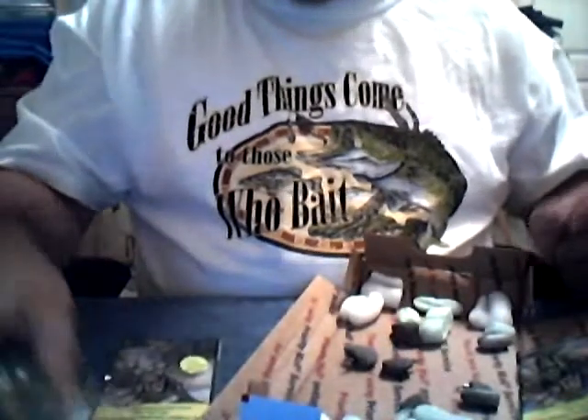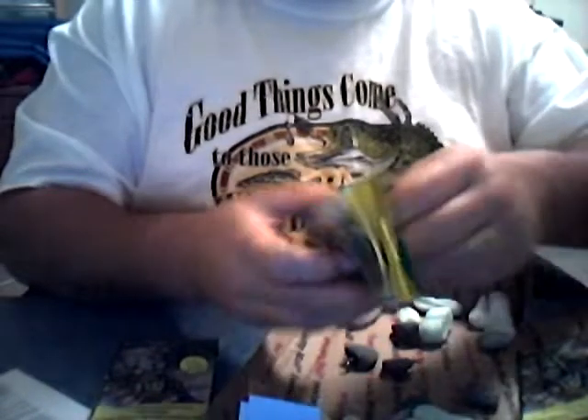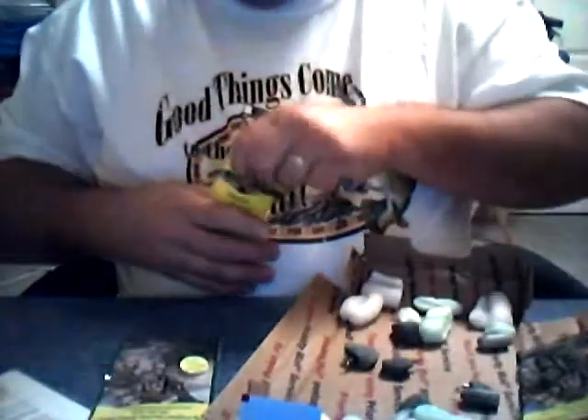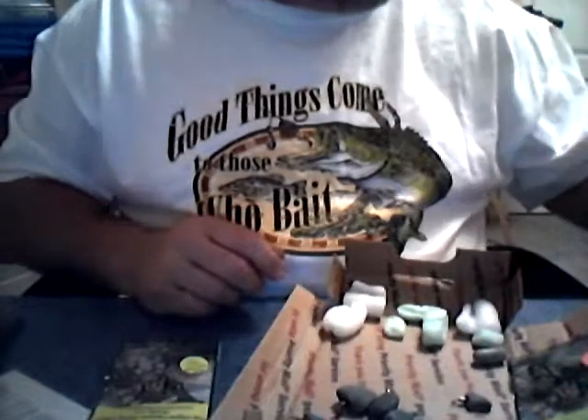The theory is these won't get caught up on the bottom as easy. This is a large pack — a round sinker. Same size, same weight, different size, different shapes. The theory is they won't get hung up in the rocks. They clank along the bottom, make some extra noise. Unusual shape.